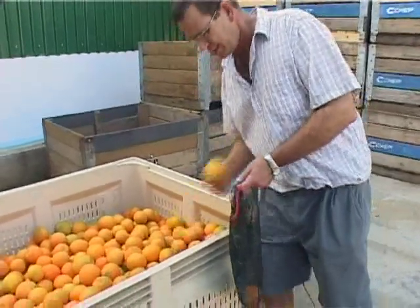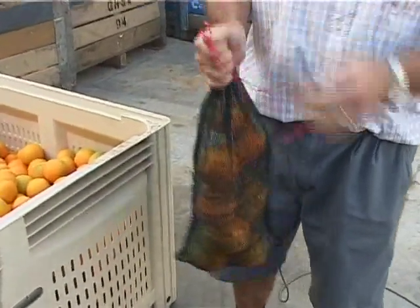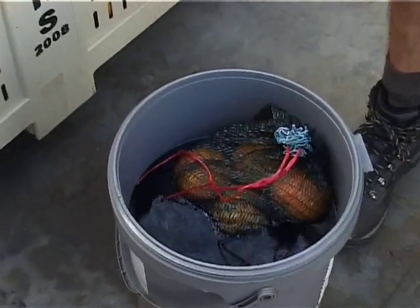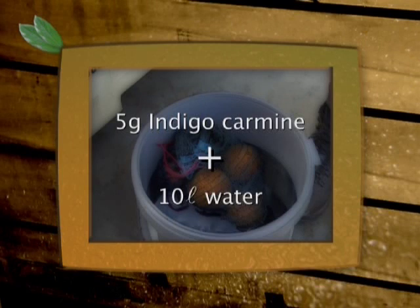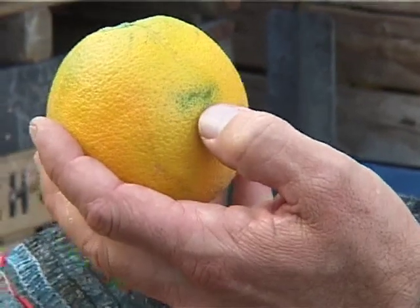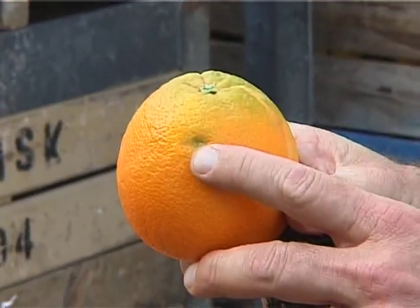It is very good management practice to monitor injuries to the fruit. The following method is a quick and effective way to detect injuries not visible to the naked eye. Fill a string bag with fruit coming in from the orchard. In a large bucket, mix five grams of indigo carmine — a blue dye — with 10 litres of water. Place the string bag with the fruit into the bucket and leave it for five minutes. When you take the fruit out, you will be able to see injuries to the fruit. This practice does not damage the fruit. Uninjured fruit can be replaced in the bins and sent to the pack house. If you find that there are too many injuries, you can speak to the pickers and instruct them to be more careful.